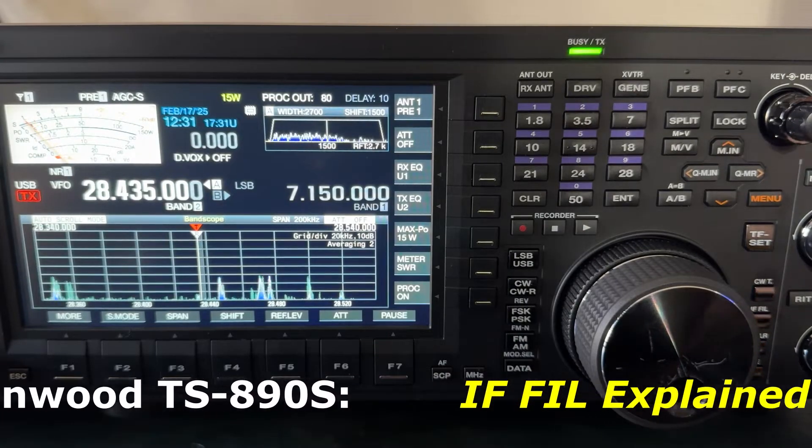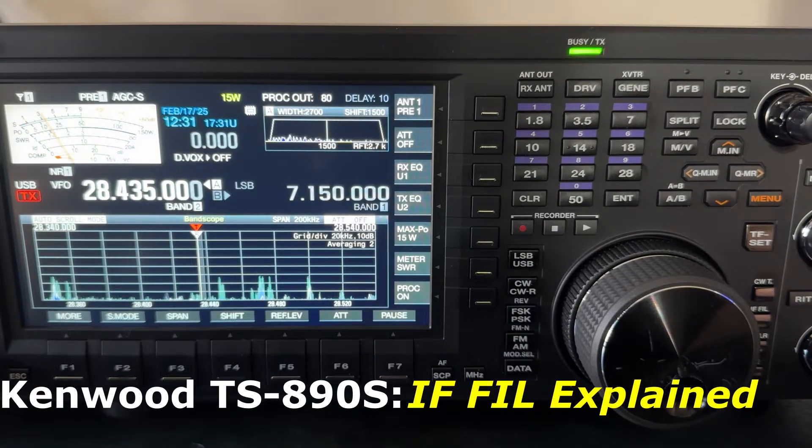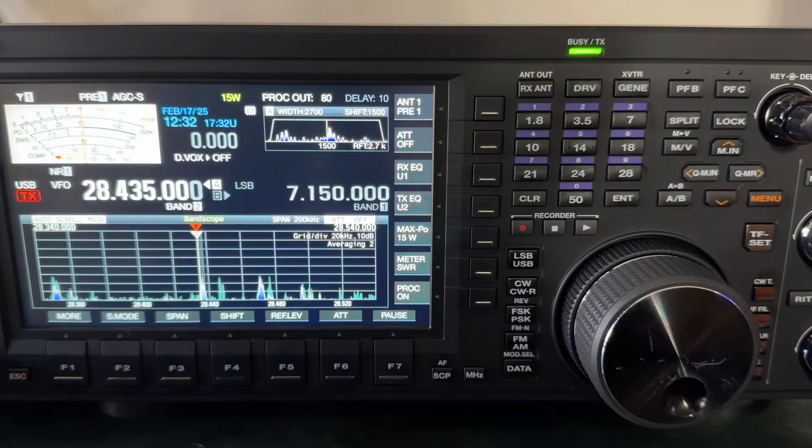Hey y'all, N4HNH here with the Kenwood TS-890S. I want to show you something having to do with filters. Those of you who have an ICOM are accustomed to this with your twin passband tuning. You can set up three different filter configurations. You can do that with the Kenwood as well. There's a menu selection where you can trim it down to two, but the default is three.